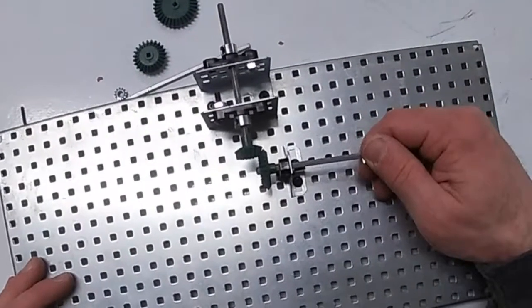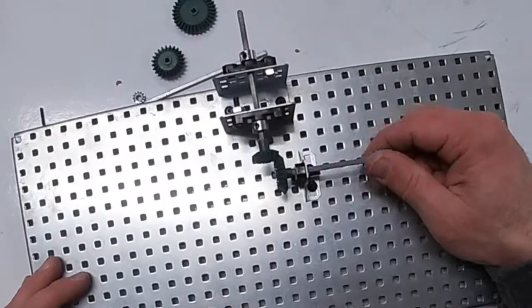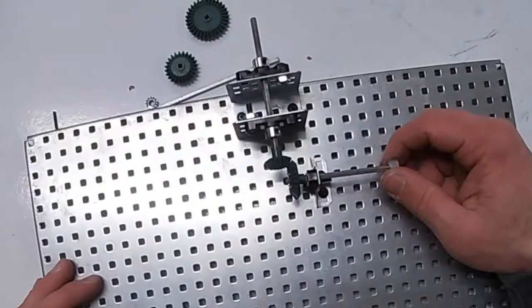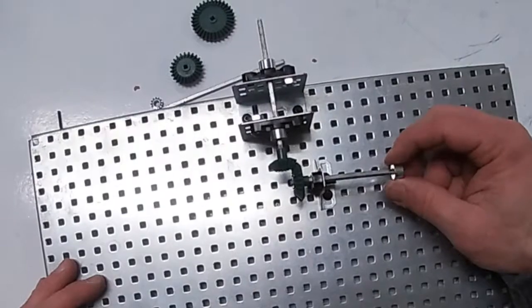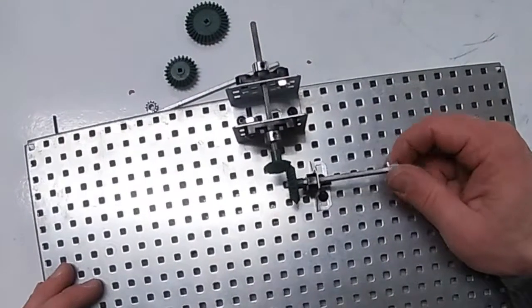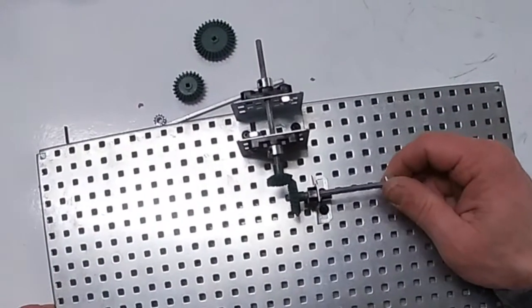I add a few more spacers here. This would stay put — maybe I want this to be something where I can disengage — but here is my working bevel gear where I can transfer the energy from one axle and I can turn it 90 degrees to another axle.